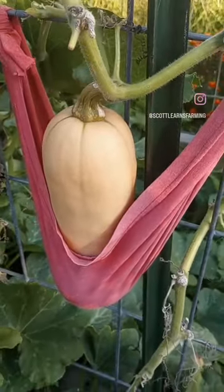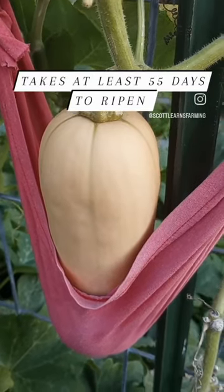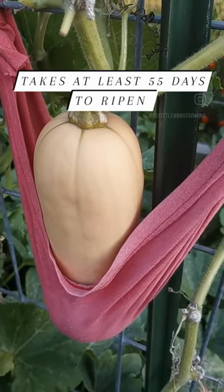Harvesting my first butternut squash. It typically takes 55 days for butternut squash to ripen from pollination, and this one's been here for 64.